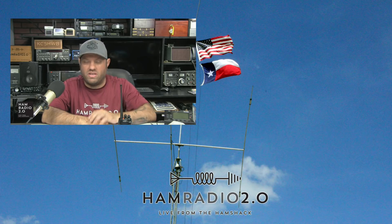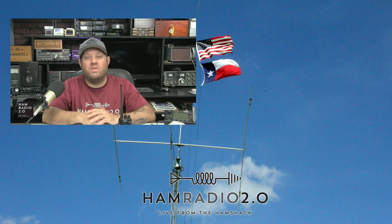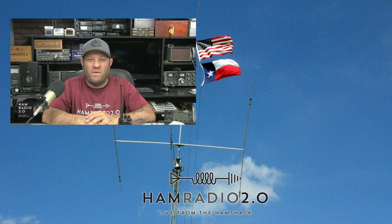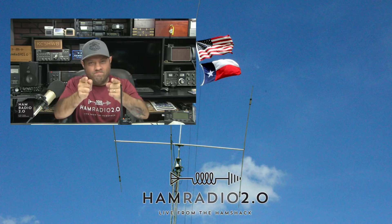73, guys — that's a ham radio term meaning best wishes. Thanks for watching, and to all you GMRS folks out there, hit subscribe below. We're going to be doing more videos about GMRS upcoming. Catch you next time.